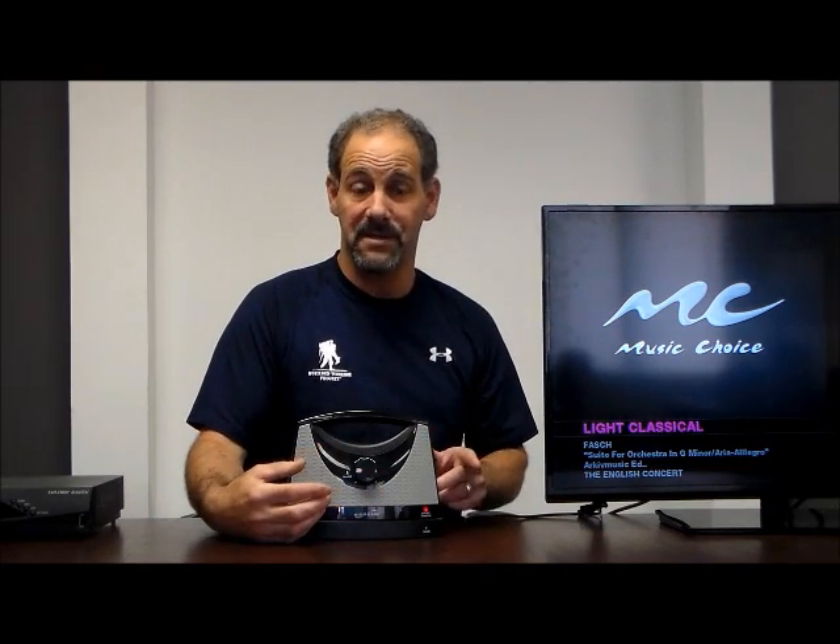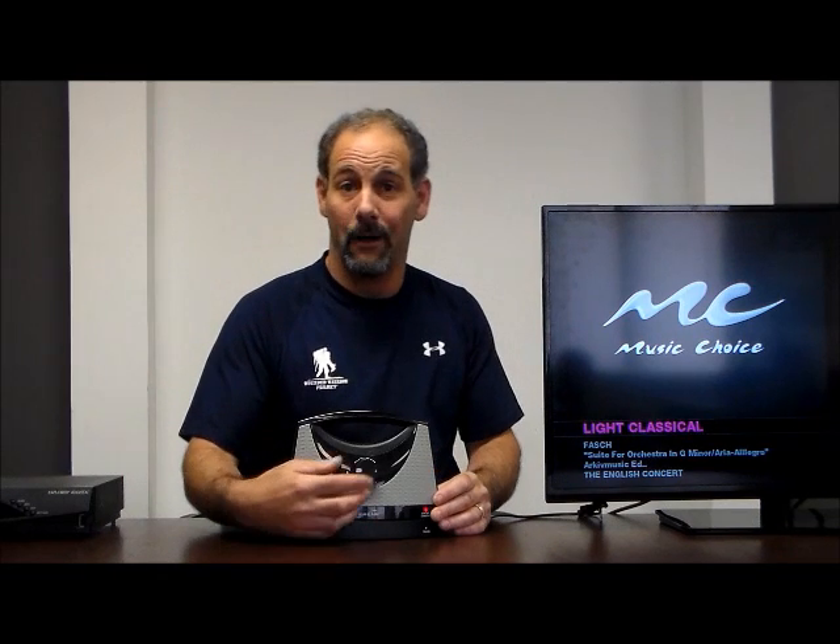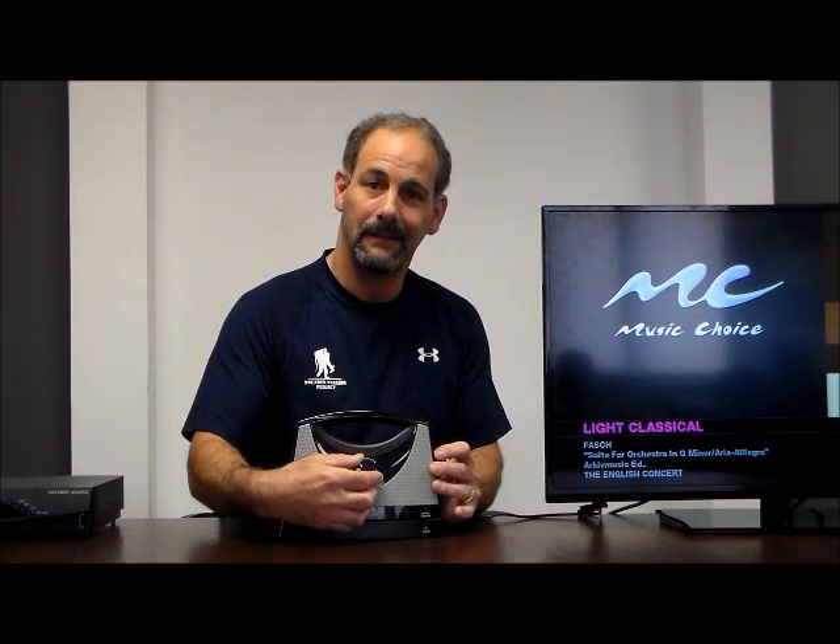I already have the power cord plugged in, so I'm going to insert it here and we'll listen to some sound. What makes this speaker so unique is there are three different tone settings — it's on medium right now. Listen to this. Hear the difference? Now I'm going to go to high. Very nice.